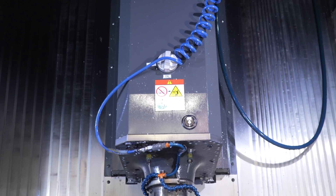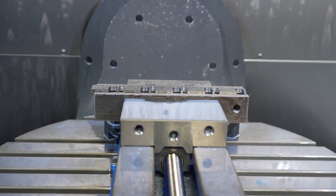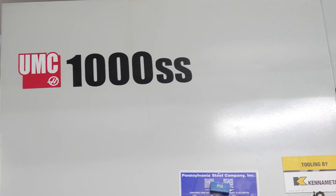We have to balance our workload between our NASCAR programs and our outside customers. At Spire Manufacturing, our current capabilities are 5-axis, 3-axis mills, and lathes with live tooling.